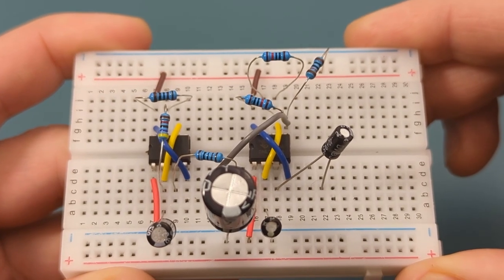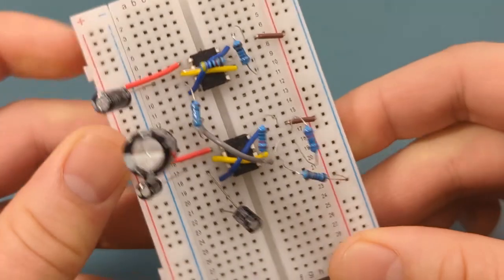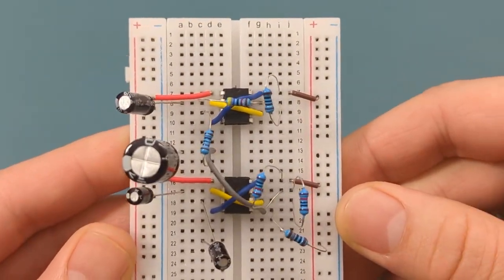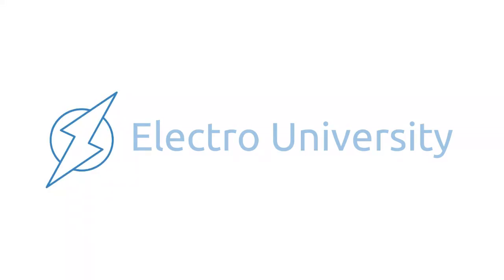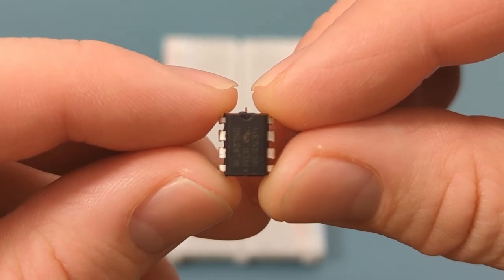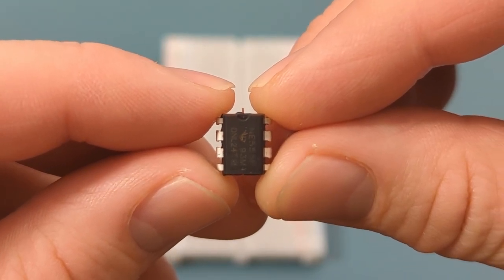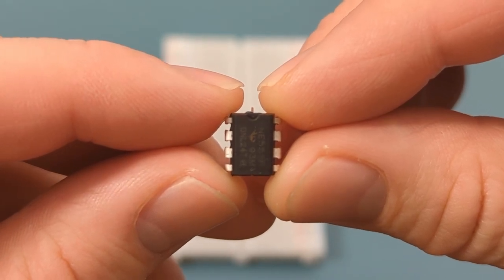Have you ever wondered how those iconic police siren sounds are made? Believe it or not, you can replicate those effects at home with a simple electronic circuit. In this video, I'll show you how to create a DIY police siren using the 555 timer IC. Stay tuned to the second part of this video, where I'll explain how this circuit works.